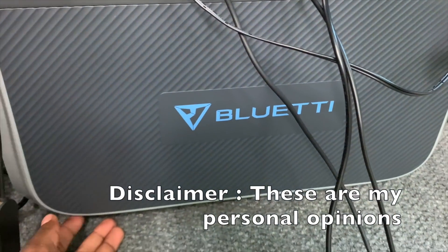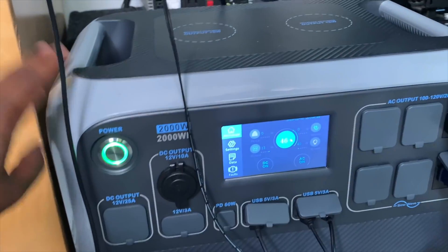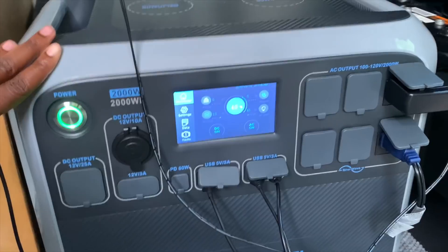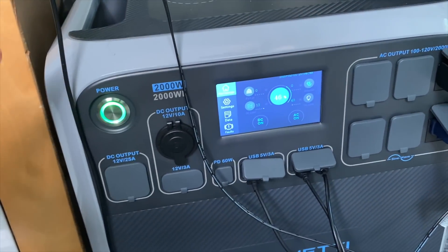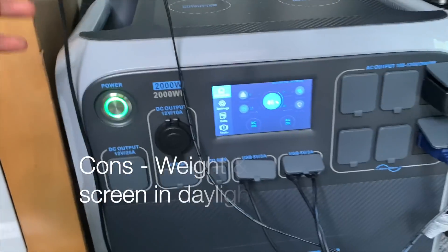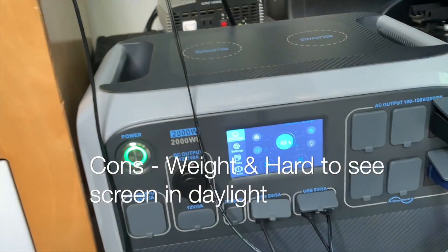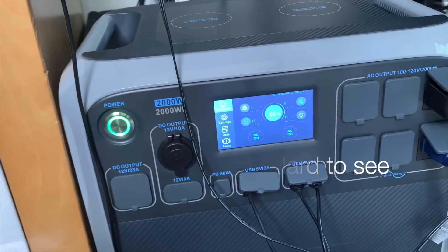On the bottom there are grips, which is nice. Again, it's 60 pounds, so be very mindful of how often you're moving it. Overall this is a really good power station — it charges everything I need and more. Big thank you to Bluetti for sponsoring today's video.